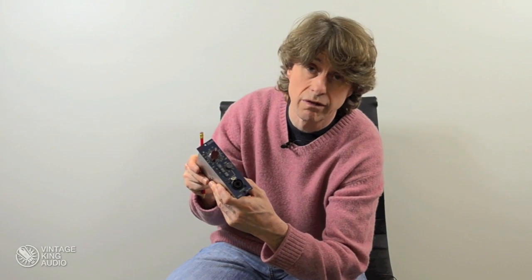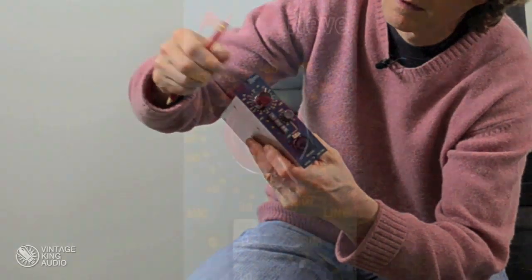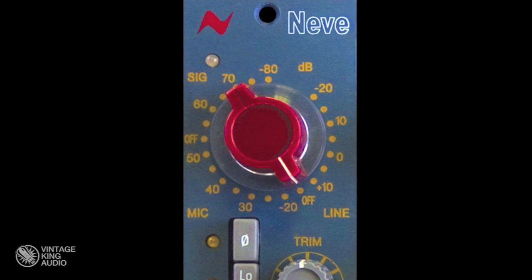I'd like to talk to you about the features of the 1073 LB MyPre. We have the gain control here, which is not only mic gain, but also line as well.